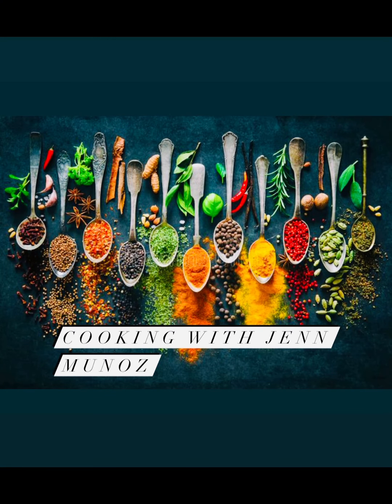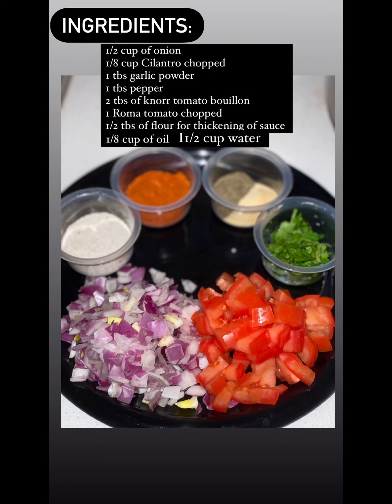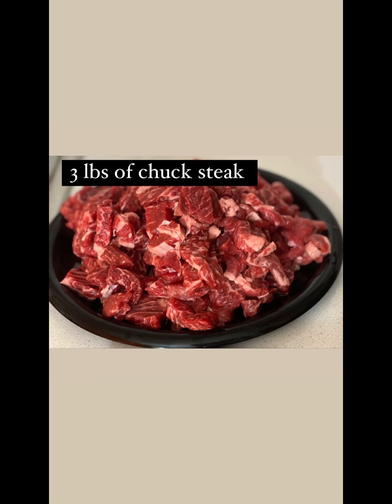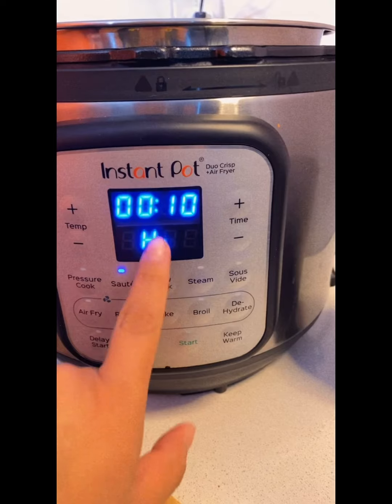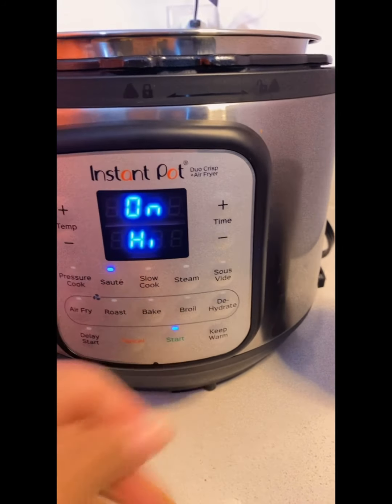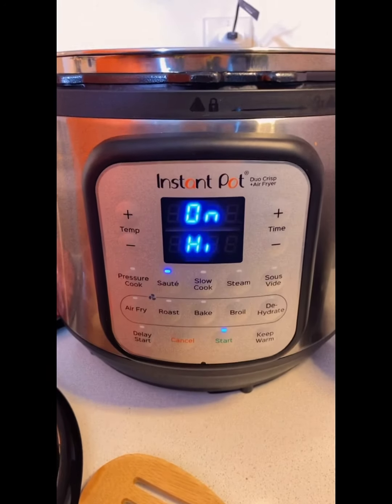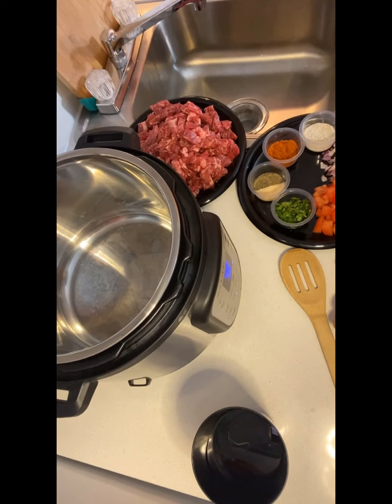Hey everyone, welcome back to Cooking with Jen Munoz. Today we'll be making carne guisada, Jennifer style. Here are your ingredients. Please remember to cut your meat into small cubes. Let's jump right into it — we are going to put our instant pot on sauté for 10 minutes. This is my second time using this instant pot, let's get to it.